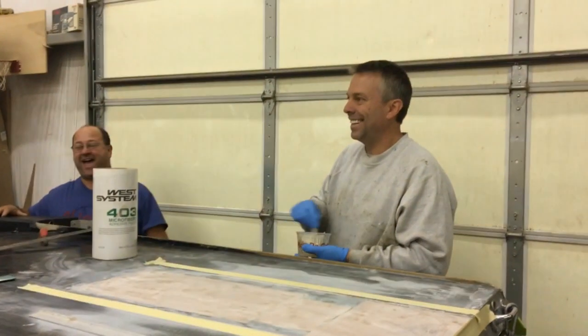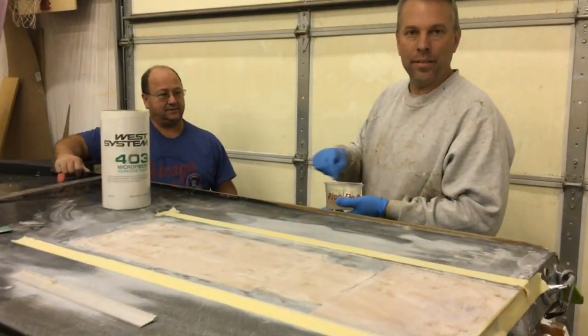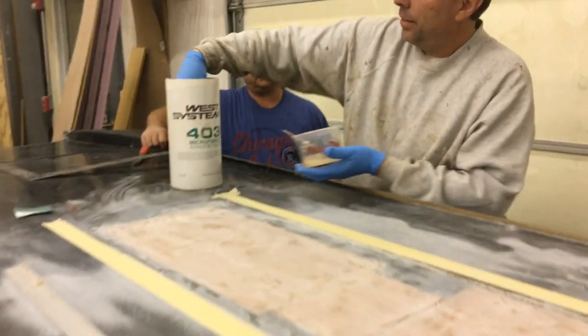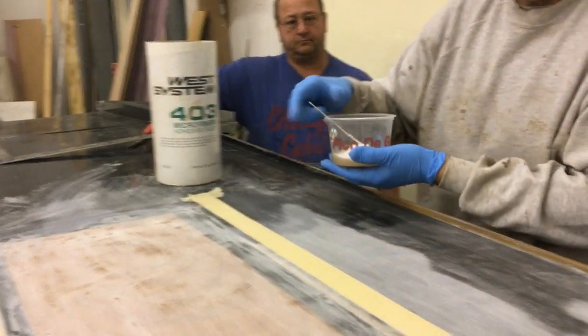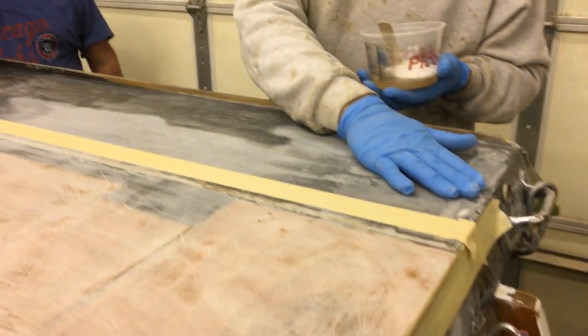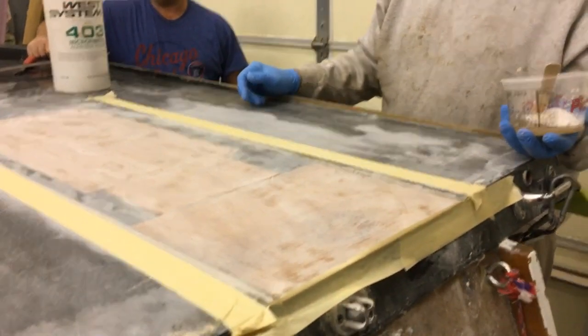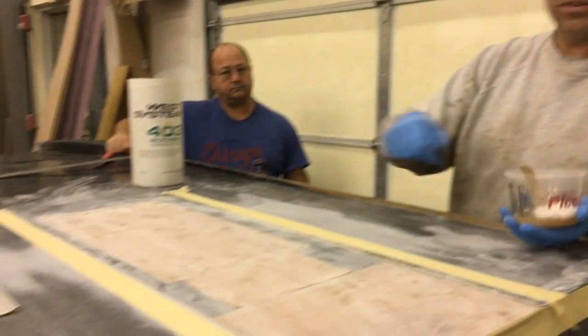We're mixing up our West System epoxy using the fast hardener, and we're putting a little bit of 403 microfibers in to give it a little more strength. This area got pretty low in the back and the fibers are missing here, so we're going to end up putting fiberglass over the whole bottom anyway — we don't need this to be super strong, but we wanted to give it a little more structure. We'll mix it and start troweling it in.